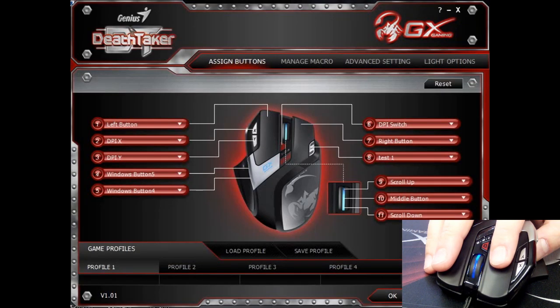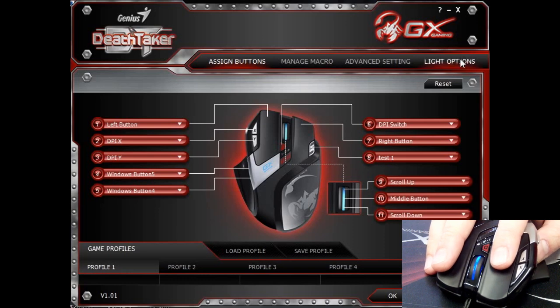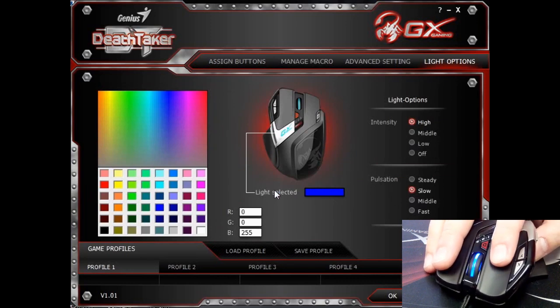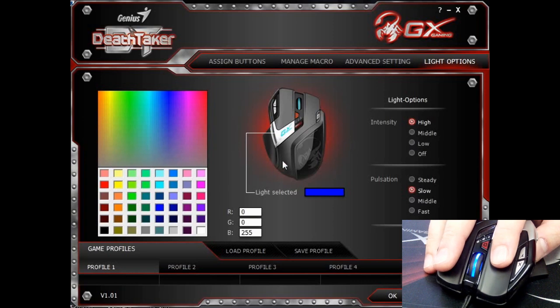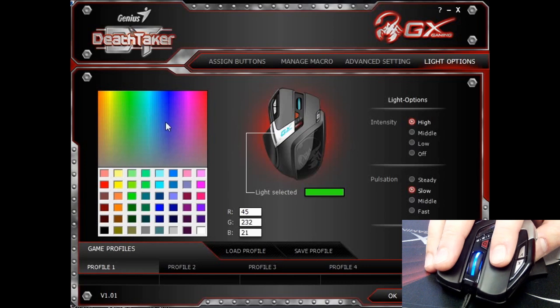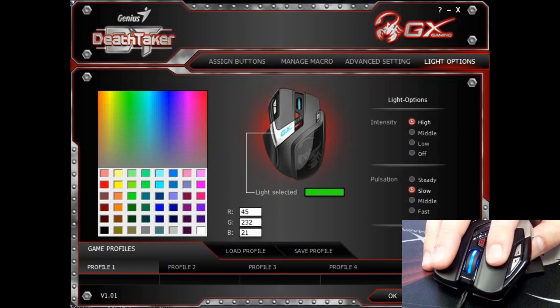Now let me show you how to adjust the light setting on the DeathTaker. It's very simple. Simply go to the fourth tab of the user interface, which is the light options. Over here, you can select based on the RGB color setting — there is a 16 million combination of colors to choose from. This time I will choose a greenish color and simply click apply.